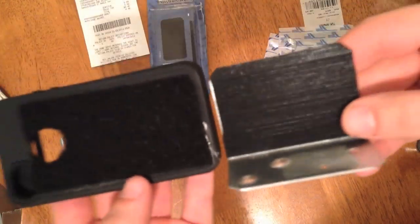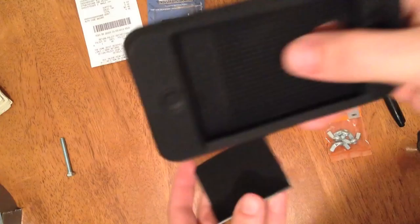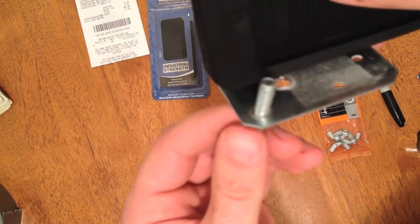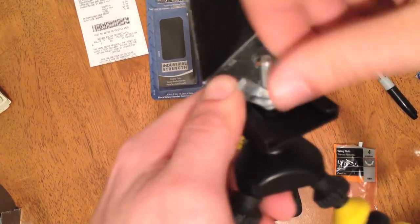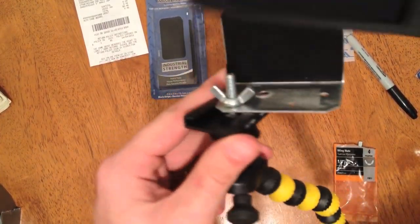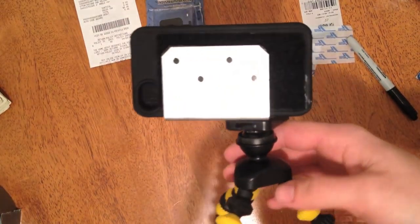Now after you get your Velcro stuck to your pieces, this is what they're going to look like. Basically all you're going to do is put your phone in here — it's going to Velcro to this. The universal tripod mount will go up through here, and then you're going to have one of your wing nuts. Through the quarter-inch hole that you drilled, take your wing nut, tighten it on there, and there's your bracket. Then you just take your phone, stick it on, and you've made your very own tripod mount for your iPhone.